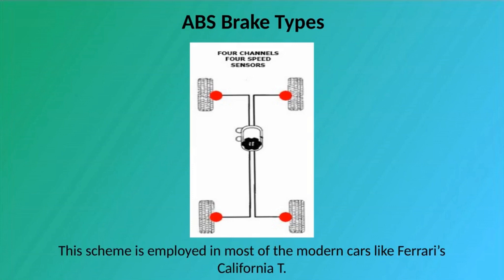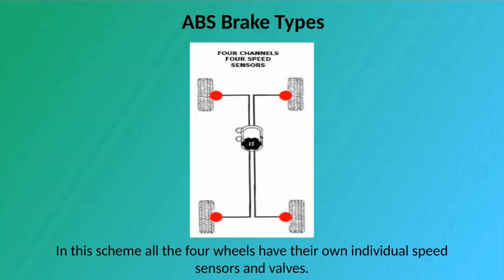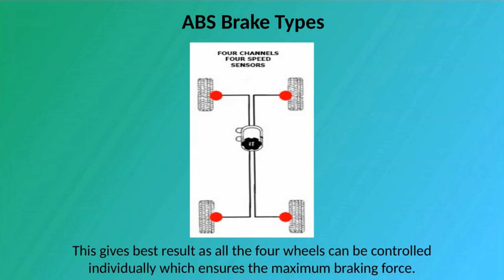4 Channel: This scheme is employed in most modern cars, like the Ferrari California T. In this scheme, all four wheels have their own individual speed sensors and valves. This gives the best result as all four wheels can be controlled individually, which ensures the maximum braking force.